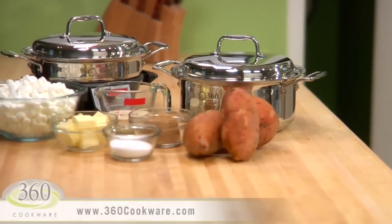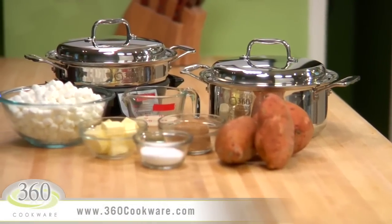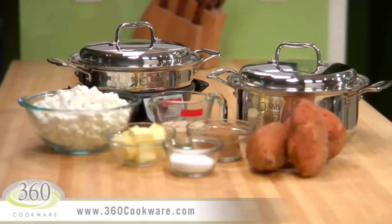For this recipe, you will use your 360 4-quart stock pot and your 360 2.3-quart casserole.